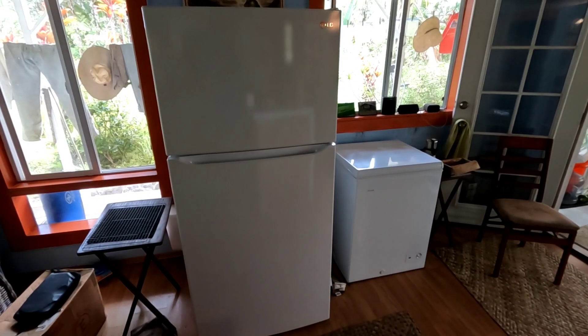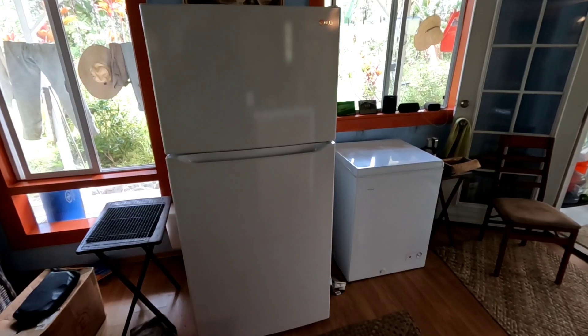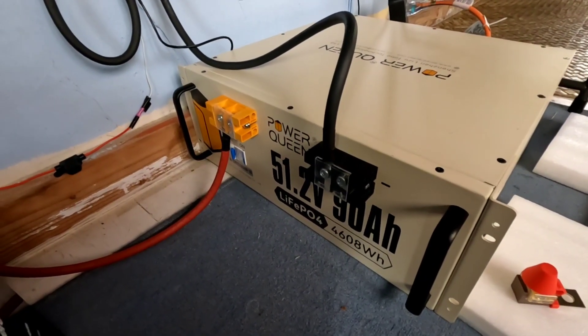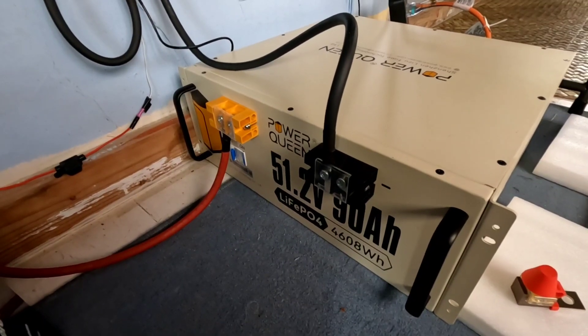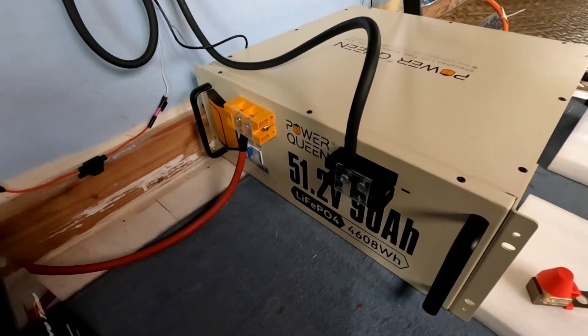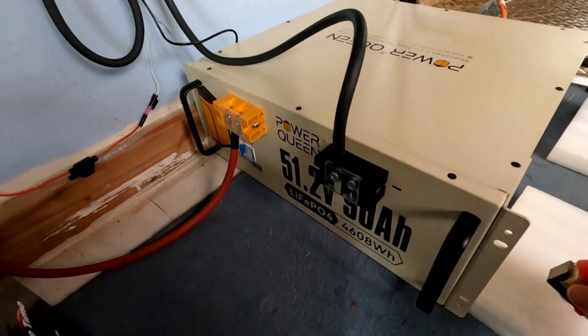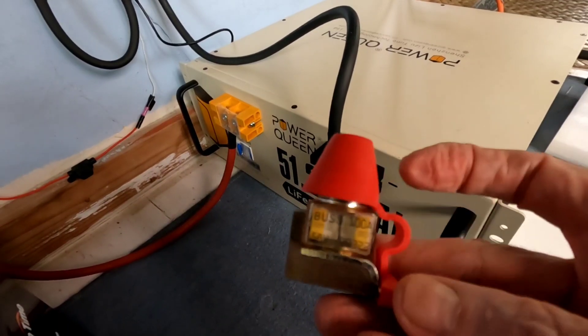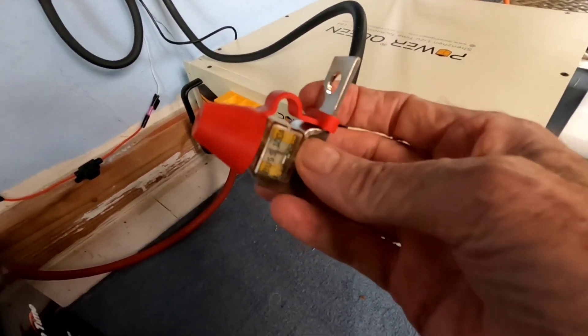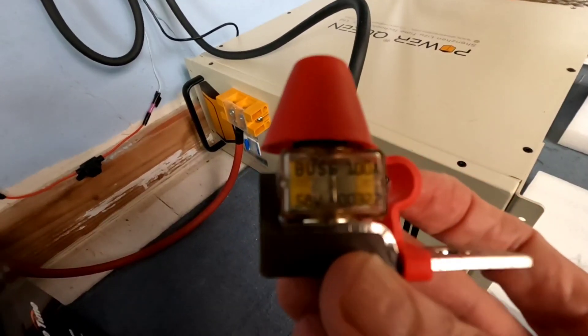Running both of those off the Power Queen 51.2 volt 90 amp hour lithium iron phosphate battery, and it's been running these two appliances absolutely effortlessly — even under not ideal solar conditions, it's still plugging right along. Very happy with the production of that Power Queen battery. This is how I currently have it hooked up; going to probably take it apart this evening.